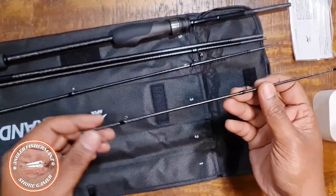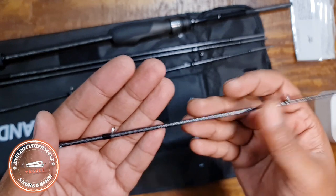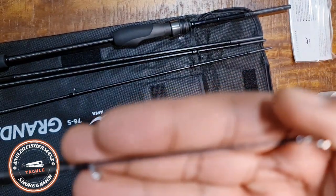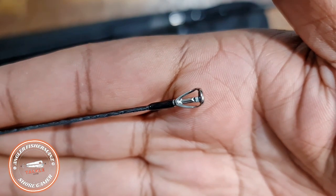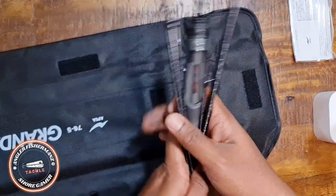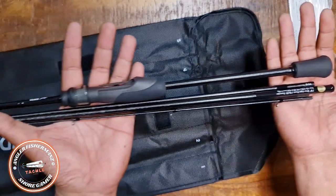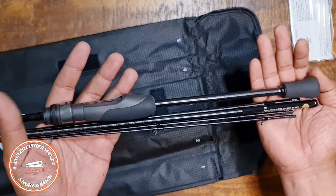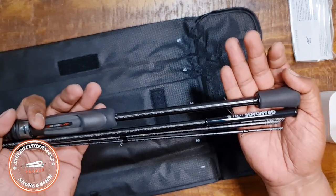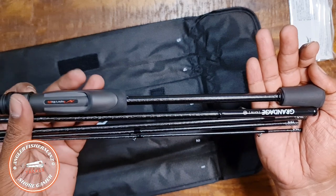Don't underestimate this rod — with a 10-gram lure weight rod you can still land three to four kilos of fish, depending on your skill. Now the top tip section — it's very fine. If you want something handy and easy to carry, this is the one. It's a very affordable price, and I'll be doing a full on-water test review soon.